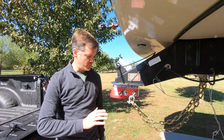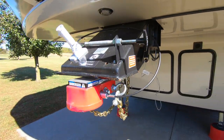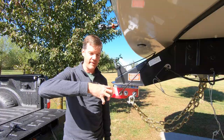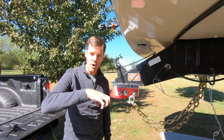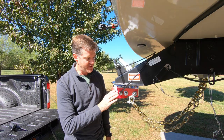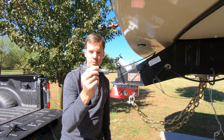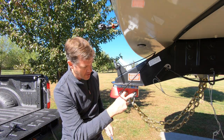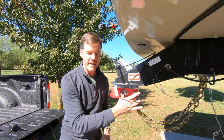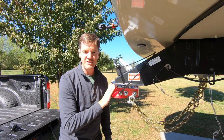The next step is to install the red nylon coupler that fits over the kingpin and allows a ball-and-socket mechanism to go over the gooseneck ball of the hitch we just installed in the truck. This slides on over the kingpin. It comes with two bolts that feed through on either side of the kingpin, then tighten snug to attach it to the kingpin.